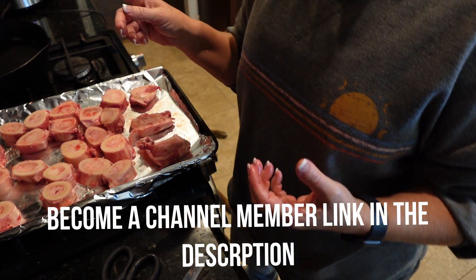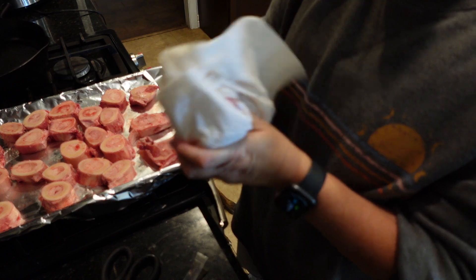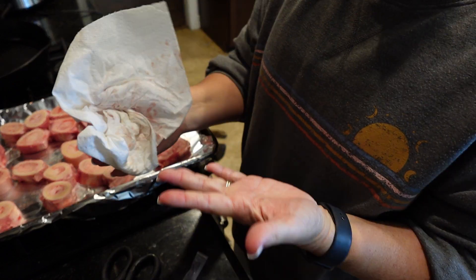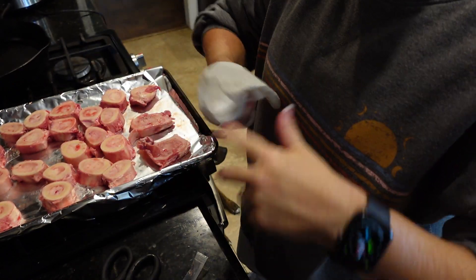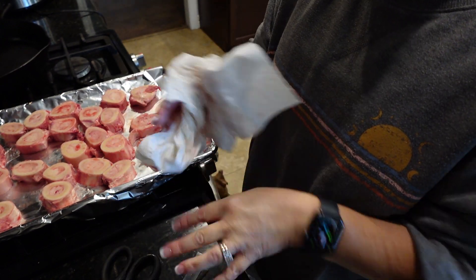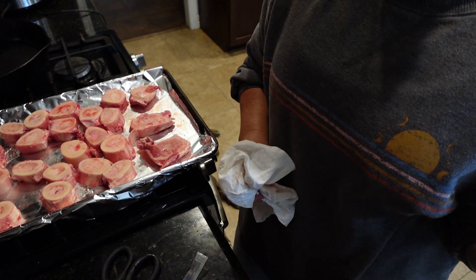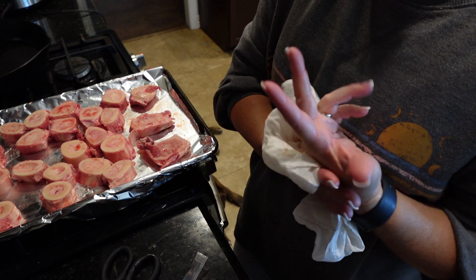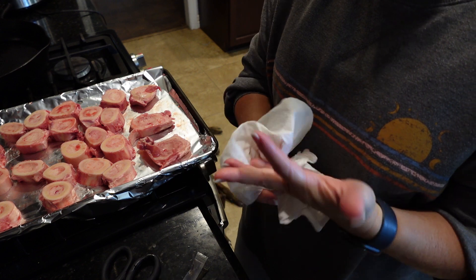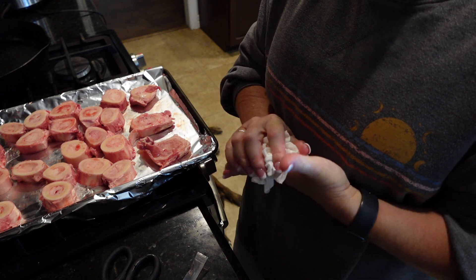I got my oven warming up to 400. When it comes up to temperature, I'm going to put these in. I'll leave them in there for like 30 minutes to roast. When I made my chicken stock I did it in the crock pot, but this time I'm actually going to use the Instant Pot feature so I can try and get everything done today.